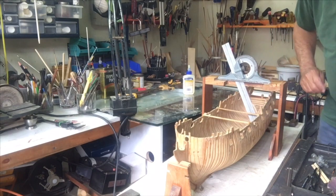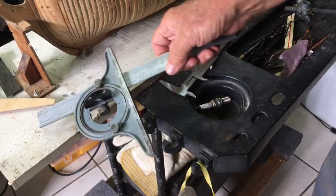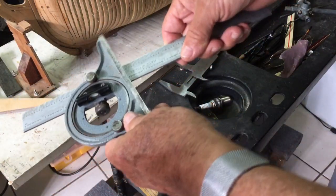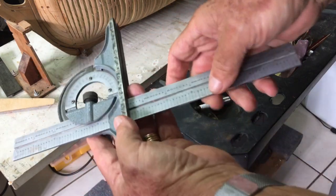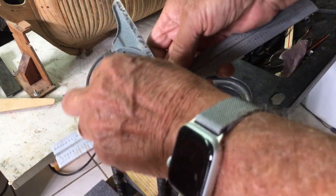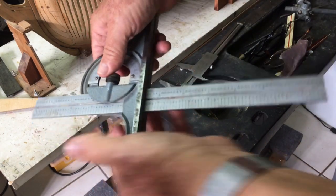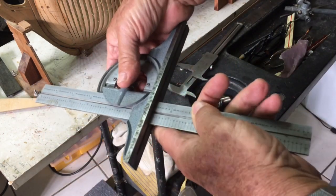I can slide it up and down, turn it if I want, and then use the pencil to mark off the point. This will give you a better idea of the gauge. It has two knobs that allow it to move, and you just tighten them when you want. There's a degree calculation on the inside, and then this little screw tightens it wherever you want.